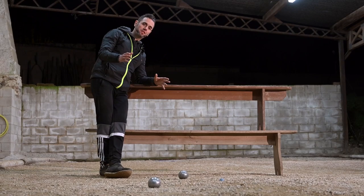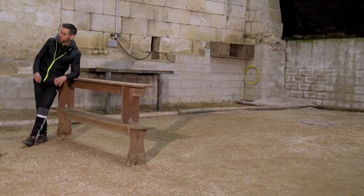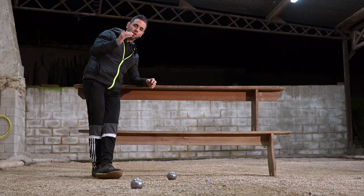So, to practice this training, place an obstacle quite high. Here there are two benches — it could be a chair or again some tables. The interest is going to be to improve your curve, both when pointing and when shooting.